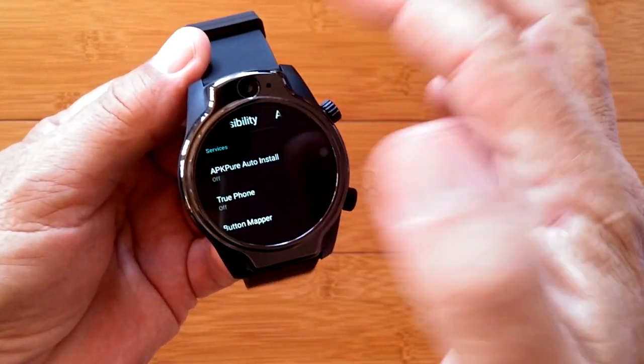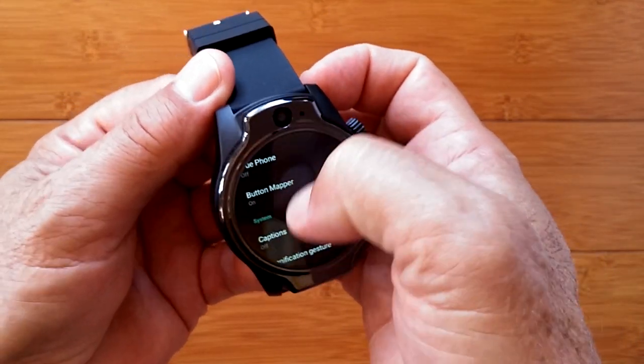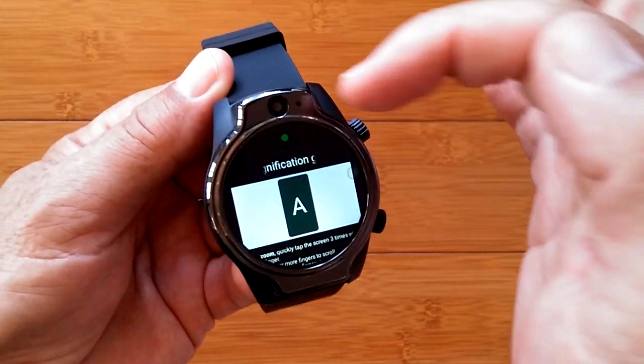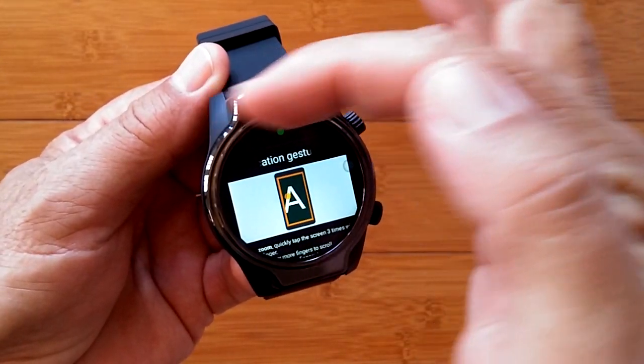And here we are. All kinds of different things you can adjust in here. The one we're looking for is called magnification gesture. Press it — it's toggled on. You can turn it on and off up here.